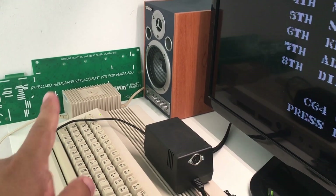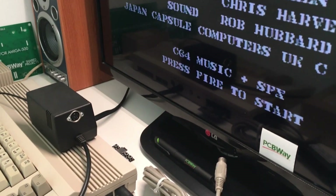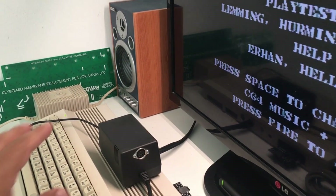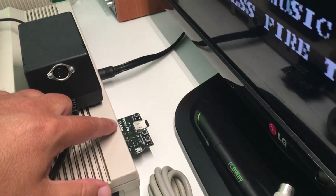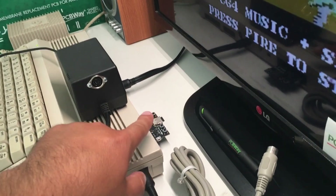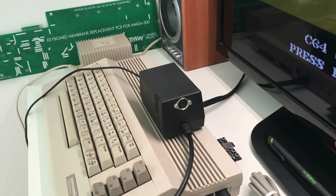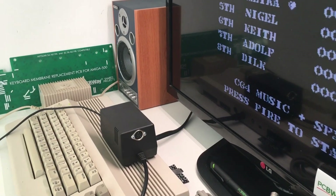Before we start the video, we want to thank PCBWay for sponsoring this video and say congratulations for their ninth birthday. Go check PCBWay.com — they have discounts, great stuff for our old computers, great prices, and shared projects. You can pick up a lot of great stuff for your Commodore 64. I let them build a Kung Fu Flash card for me — fast build, perfect quality, it just works. You can also send in your DIY projects and let them build everything or send you a PCB board. I love this company, so thank you PCBWay.